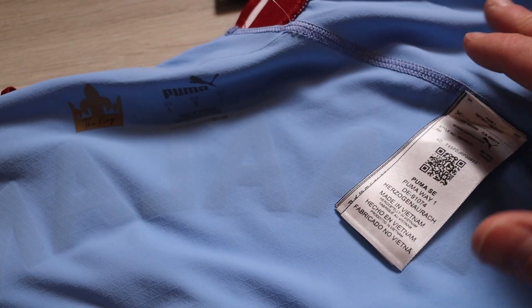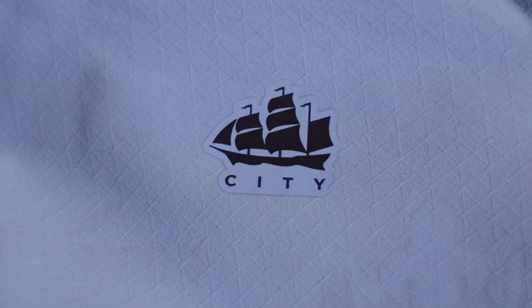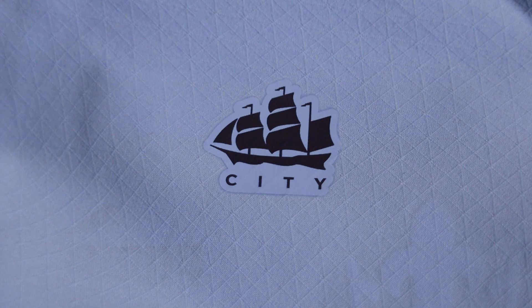Finally, we have the wash tags. Unlike the other authentics, this wash tag set is near the top of the jersey on an angle by the shoulders, and we have three different wash tags. And on the back of the jersey, we have this awesome team-specific Man City sailboat logo.